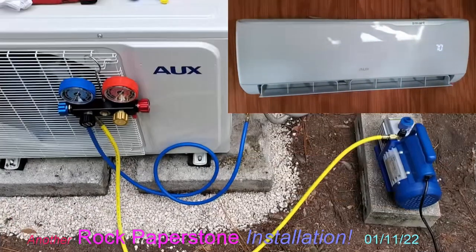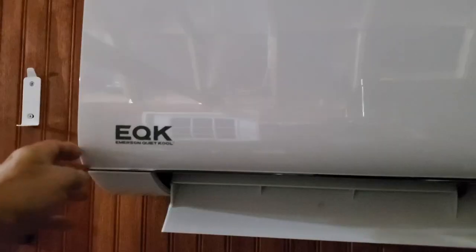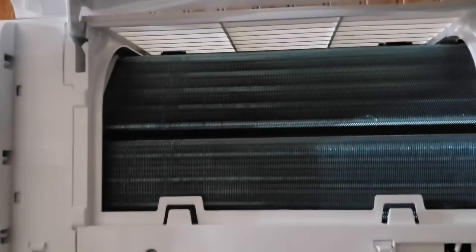Hello everyone and welcome to my installation of the AUX 12,000 BTU 115-volt smart ductless mini split air conditioner. This installation begins with the removal of my EQK mini split, which I had installed for about eight months and which has developed refrigerant leaks.